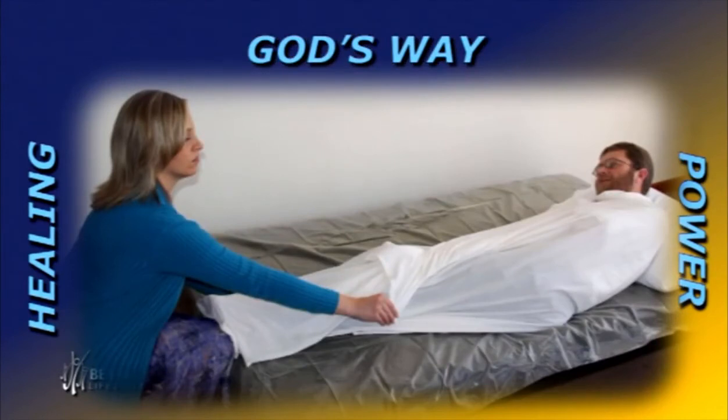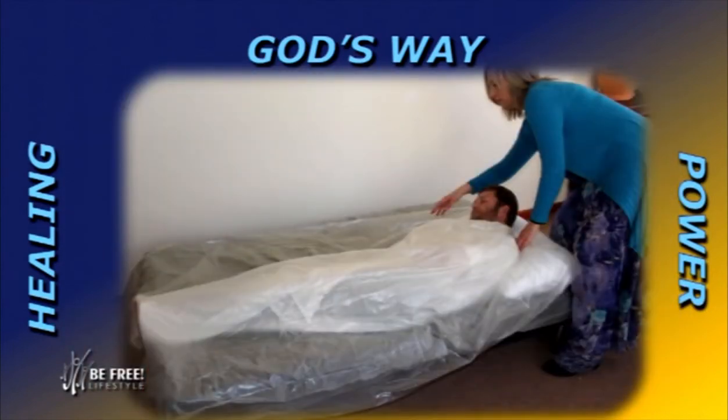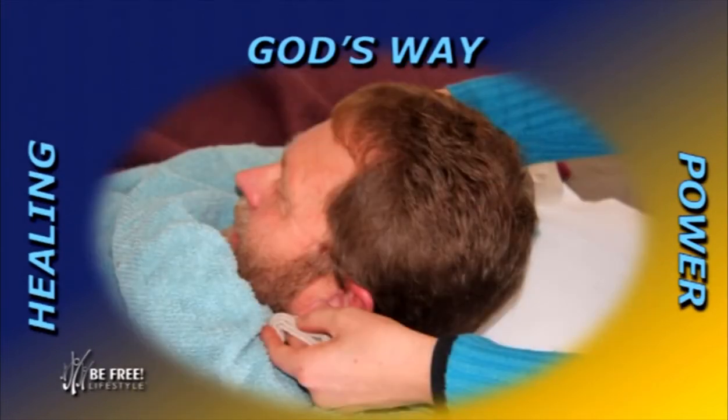Chantel would cover me with another plastic sheet — they are washable and soft. She would then cover me once again with blankets or a duvet so that we keep the heat in. The process of going from the hydro treatment on the chair to the bed must be swift — we don't want the body to cool down. In the bed, you could actually build up heat again before slowly cooling down.